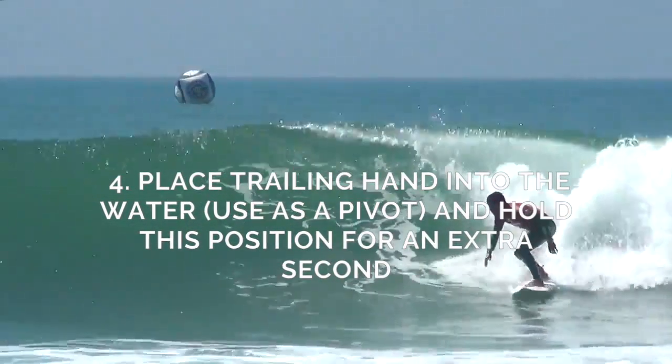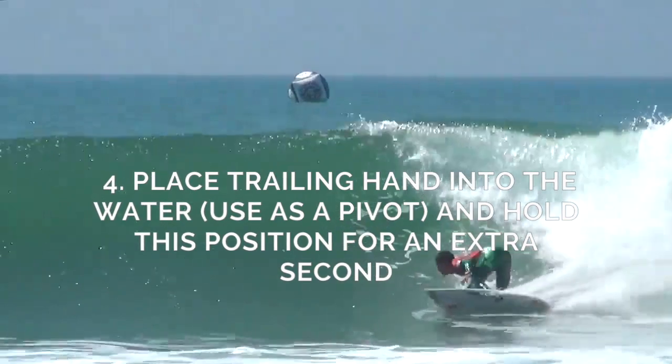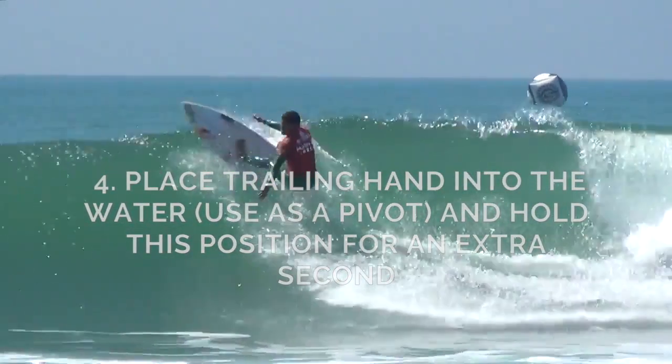Number four: place your trail hand into the water. Use it as a pivot and hold this position for an extra second.